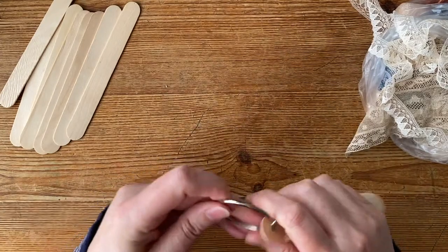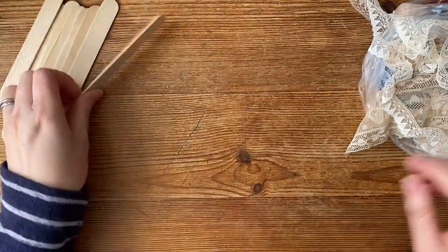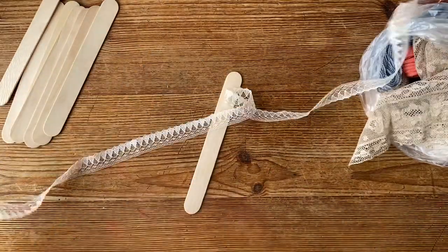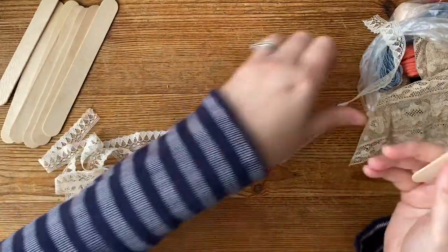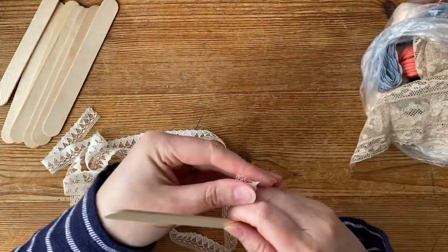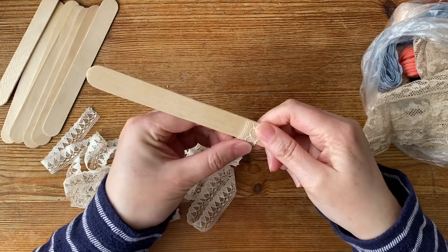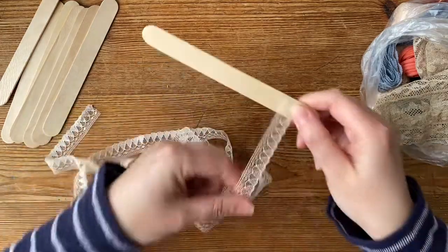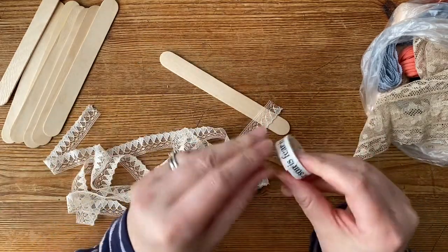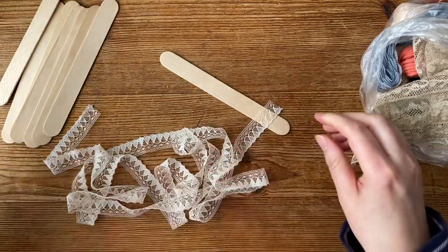I thought I'd play with that this afternoon, so if anybody wants to watch, that's what I shall be doing — clearing up this muddle here. The way I did it was to get the start at the bottom, hold it down with my thumb. The other way is to just get a bit of washi tape — get a washi tape that you're not particularly keen on or don't use.